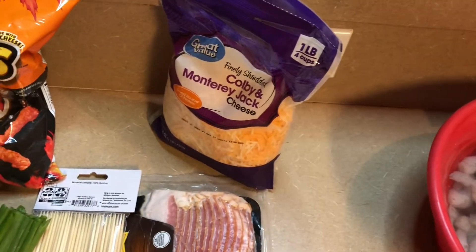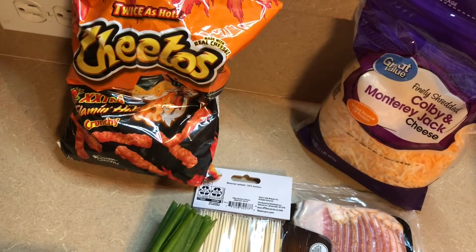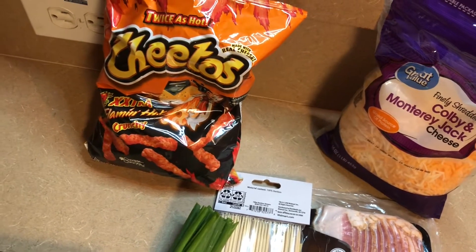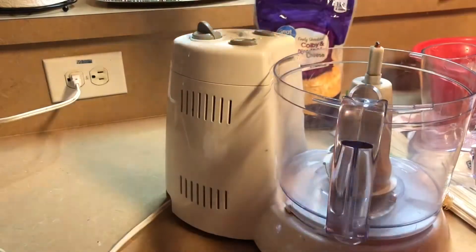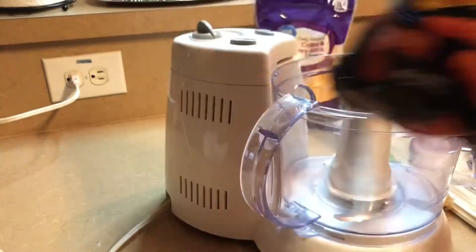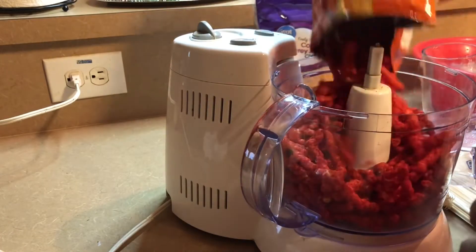Our cheese and our flaming hot Cheetos — those are all the ingredients you need for this recipe. There's our baking pan. Let's get started. We're going to grind up our Cheetos.